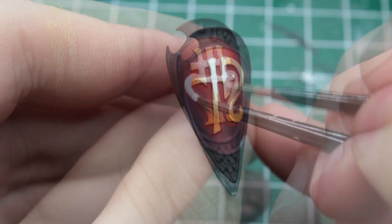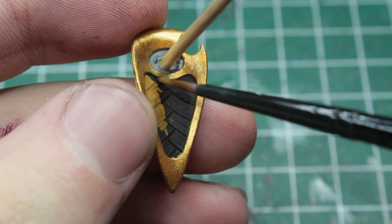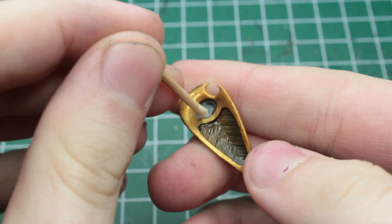And so we easily get ourselves an awesome glow effect. The frame of the shield gets painted in a true metallic gold, and the inlay, as formerly mentioned, in a mustard brown. Lastly, the cocktail stick can be removed, and we've got ourselves one hell of a shield.